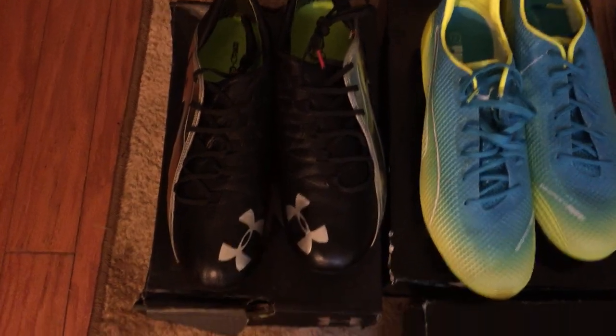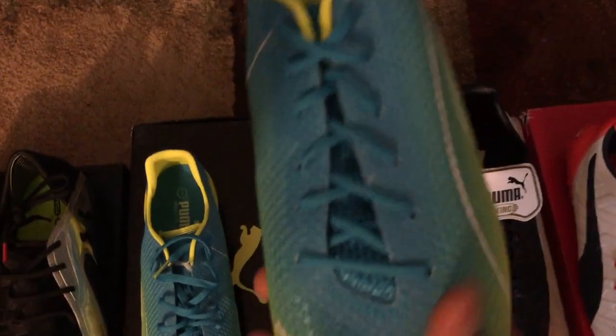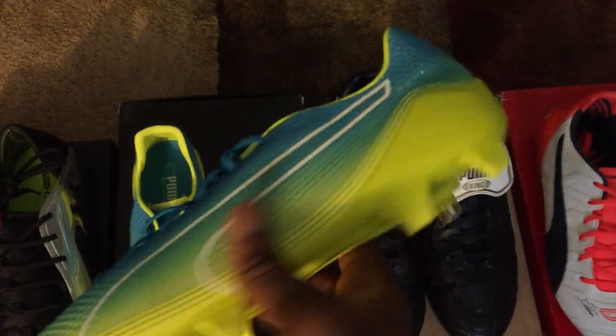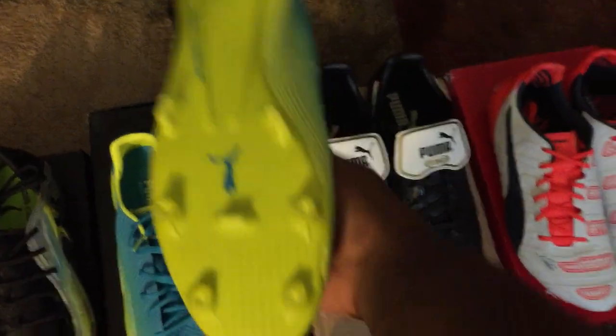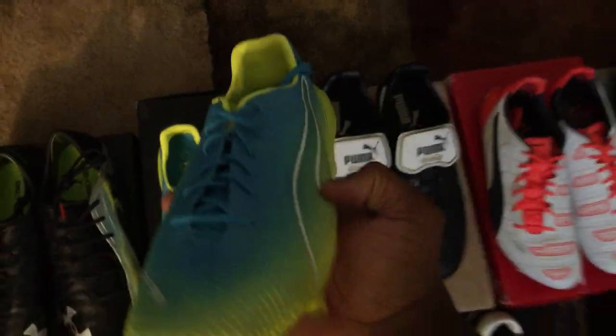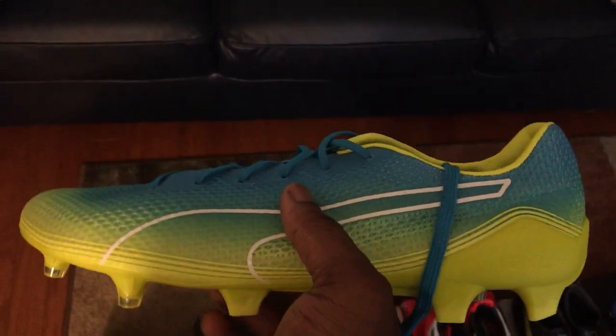Next is the Puma Evo Speed Fresh Edition — essentially a mesh version of the Evo Speed, and it's like the lightest boot I've ever had in my hands. The sole plate is a little weird but it's super light too. I haven't really tried it on properly; it doesn't fit that well, so I might just end up selling it. I got them for around 60 bucks on soccer.com, so not a bad deal.